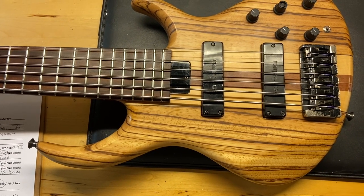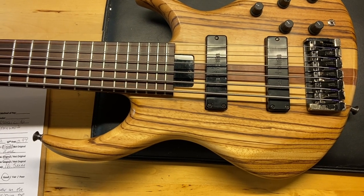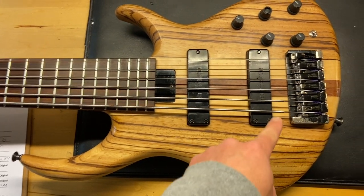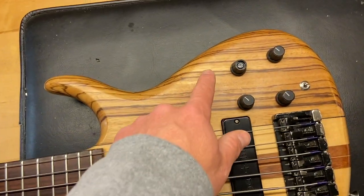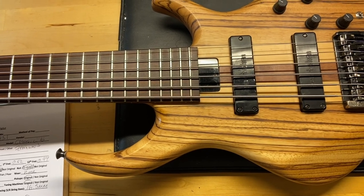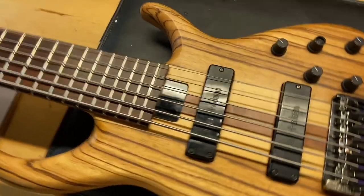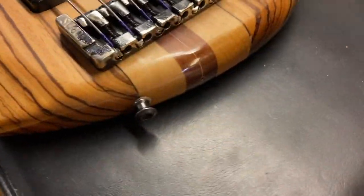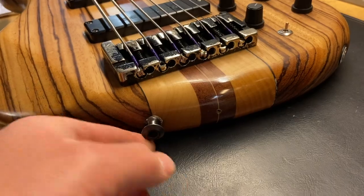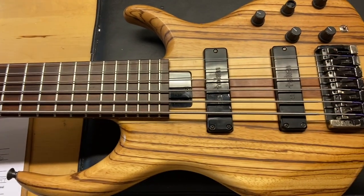Good condition — it is all original and comes with the original case. It's got some scratches, some dings, some wear on the back, and some wear on the hardware. It's missing the little top part to one of the knobs, and also missing the top of one of the tuners. It has a little extra strap button hole on the back of the bass — you can see the hole right there. This probably makes it a little more comfortable, but there is a hole for it if you wanted to use it.